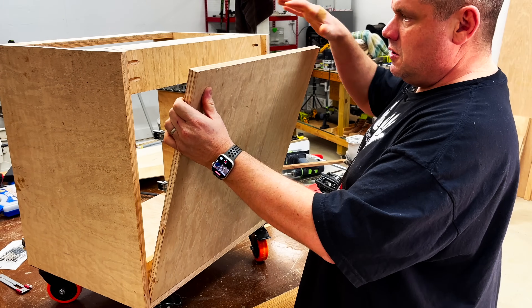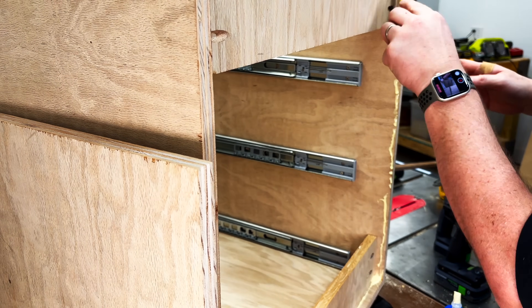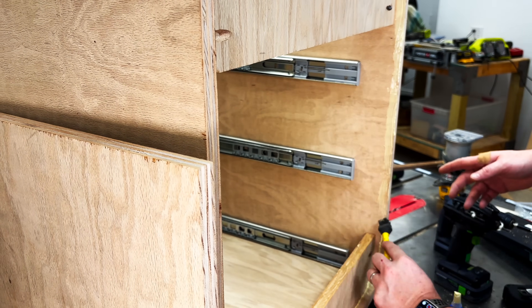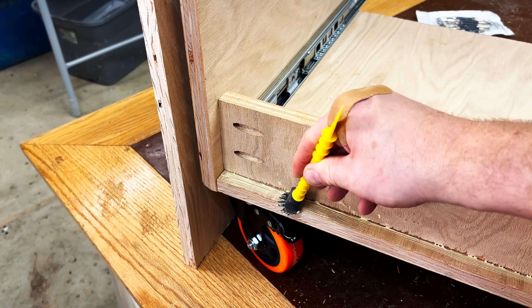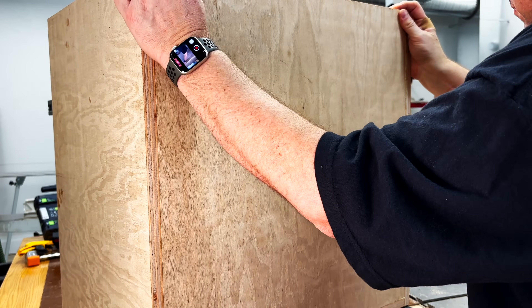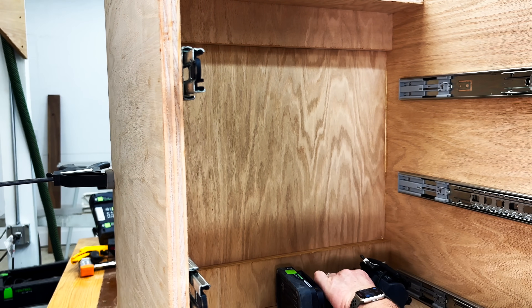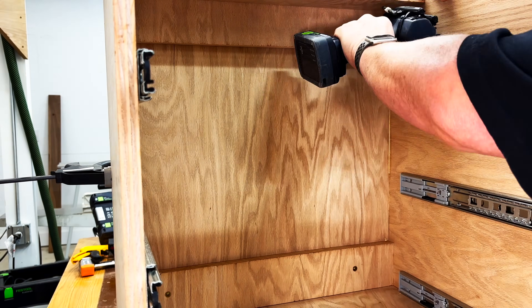Once the wheels were attached I rolled this underneath my drill press to make sure all my calculations were correct. Happy with the results, with all my drawer slides in, I now want to attach the back. To do this I'm simply going to add a little bit of wood glue into the seam, then slide that panel into place. With the panel in place I'll flip the cabinet around and drive in a few cabinet screws to hold that panel in place.